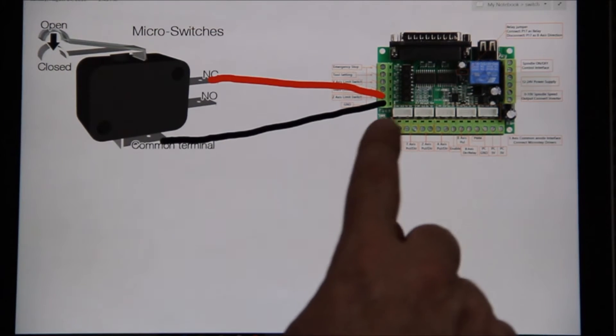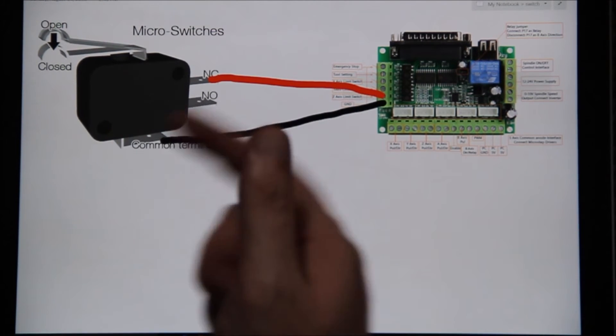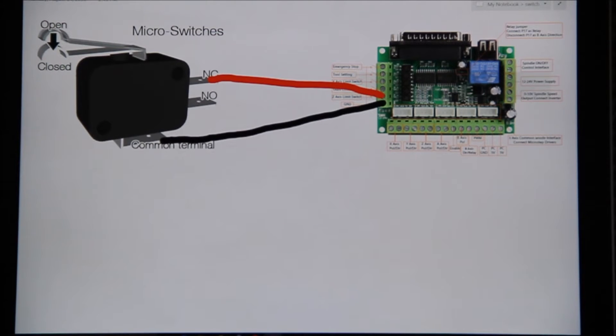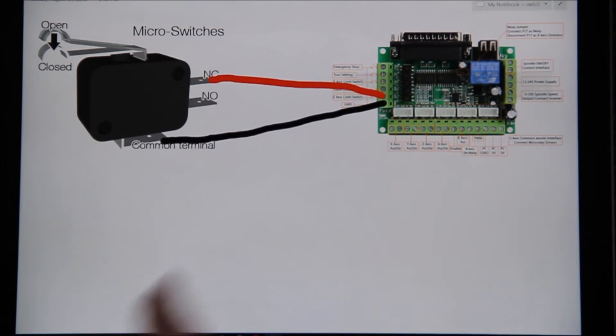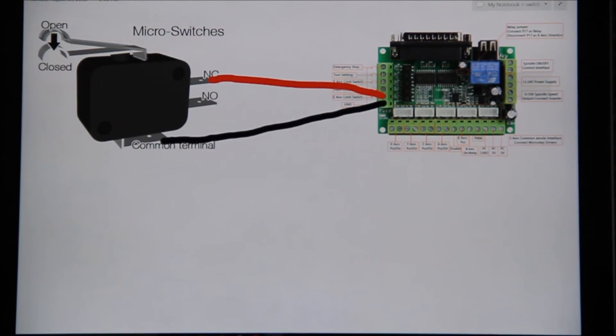So, the micro switch — how it's connected: ground runs from common to ground. This switch has two positions: normally open and normally closed. You can connect it so the circuit is normally open, and when the lever gets pressed it becomes normally closed. Or you can have it where the system is normally closed, and when depressed it becomes normally open, breaking contact. For X and Y axis limit switches, I normally run the circuit always closed.